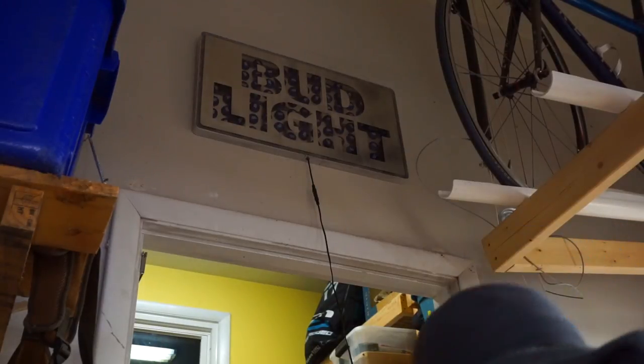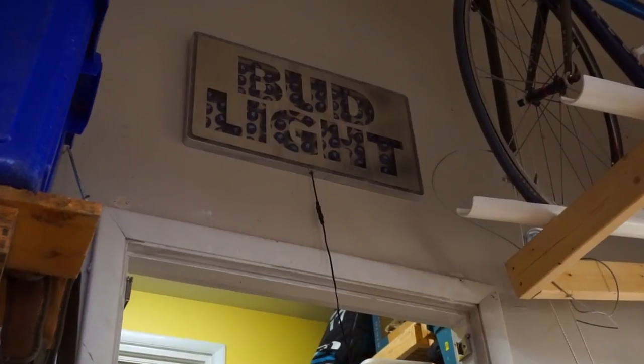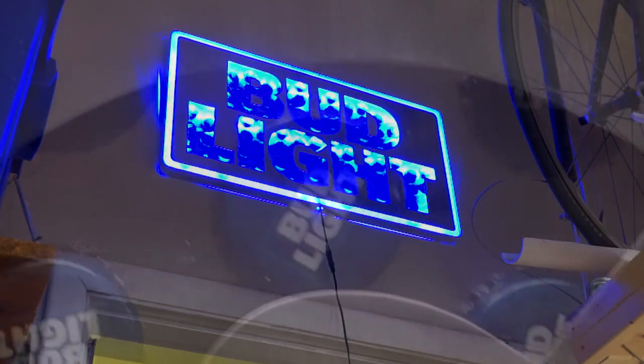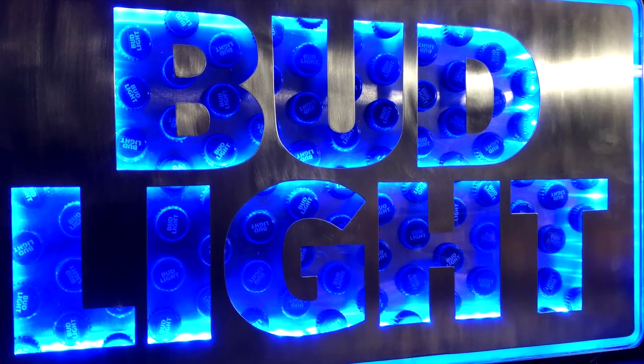The last thing to do was to test this thing out. I strung it up and turned on the lights — bam! It looks awesome. This thing really adds to the atmosphere in the room. It's super cool, it looks great in person, and I'm loving this thing.